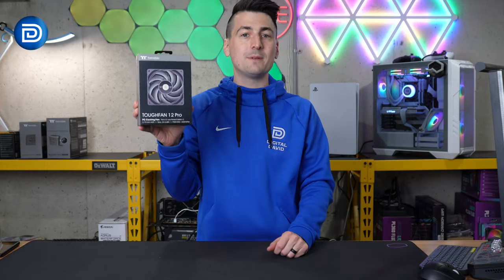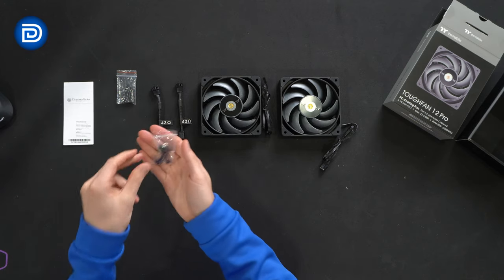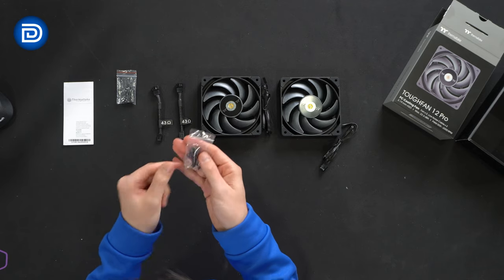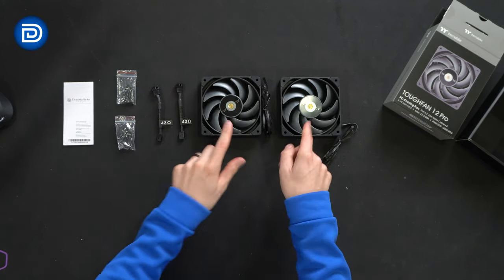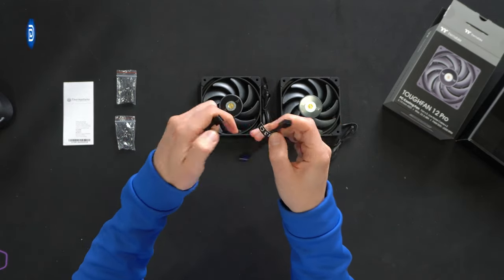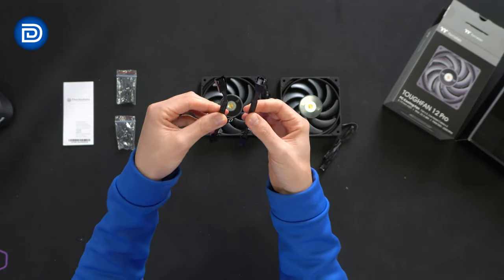Now let's go ahead and open it up and see what's inside. Here are all the contents. First up we have our product literature followed by our hardware kits. This includes four screws to install on a case as well as four screws to install through a radiator. We have that for both fans. We also have two low noise cables included. Take a look at what you're seeing there — very thick insulation.